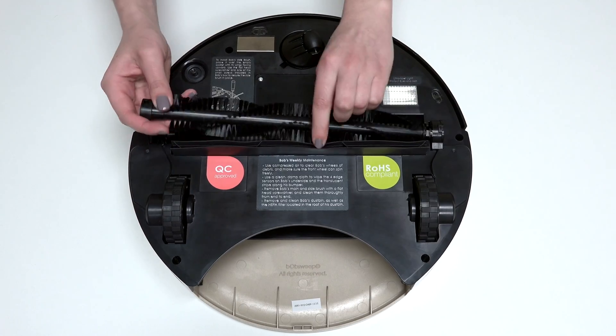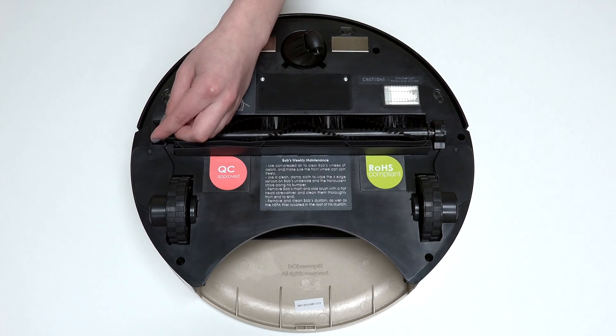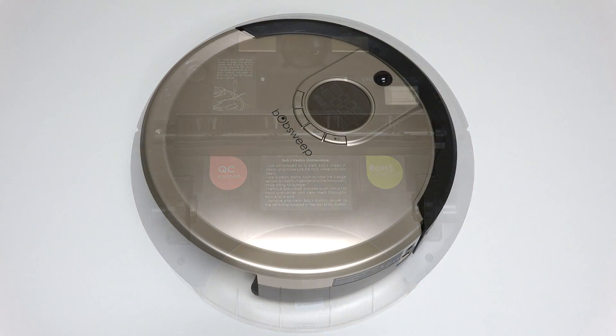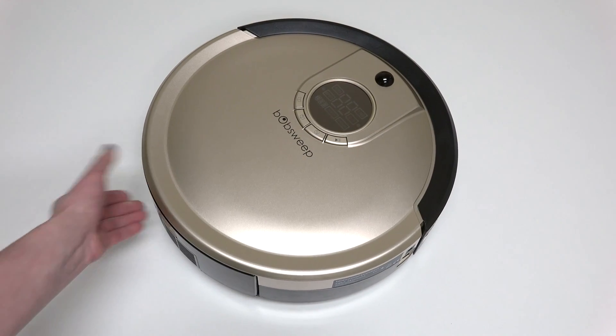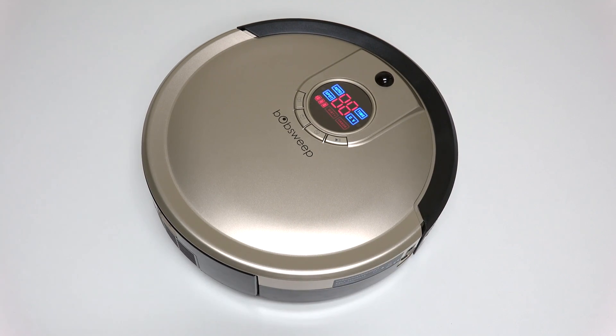Install the main brush and dustbin before your next use, and Bob is completely reassembled. Turn the side power switch back on, and congratulations! You've just replaced Bob's edge sensors.